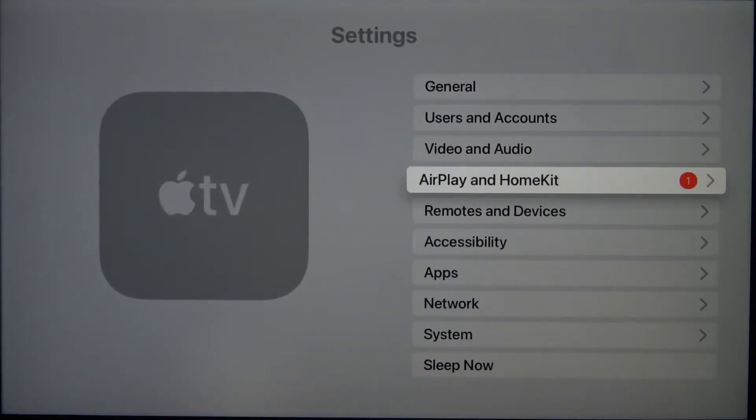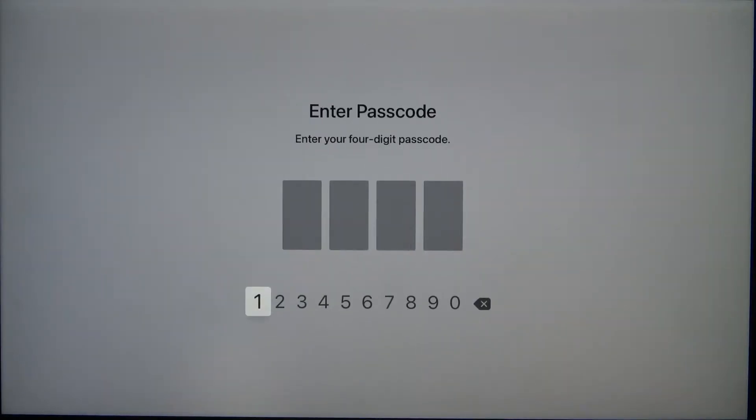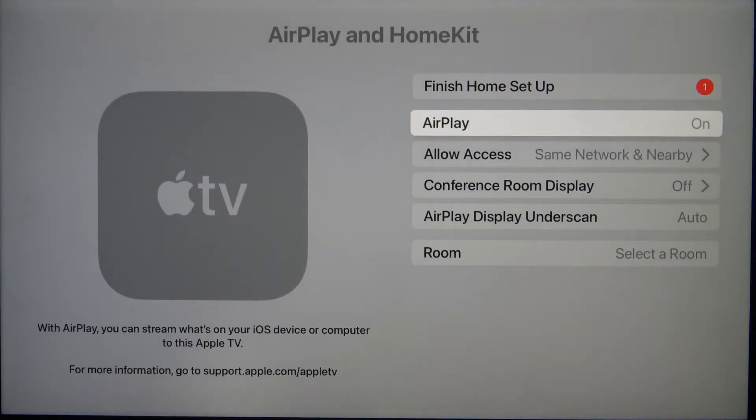First, you have to be sure that the AirPlay feature is activated on your Apple TV. Go to Settings, find AirPlay, input your passcode, and here you have to get AirPlay enabled.